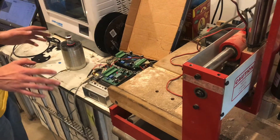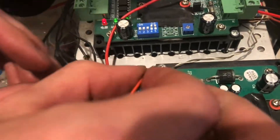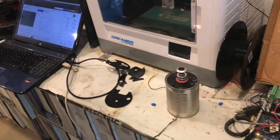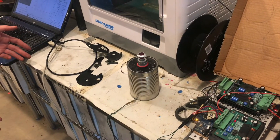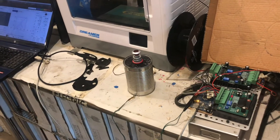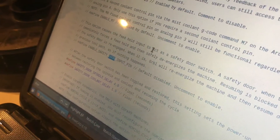Now let me show you the third method of safely stopping Gerbil. I'm going to leave the ground in and hook up to the feed hold pin, which is analog input number one on the Uno, or number nine on the Mega. The feed hold pin is not a safety-rated emergency stop — it brings the motors down to stop slowly. It's more like a casual pause button. However, it can be converted into a door ajar function by enabling that in config.h when compiling Gerbil.